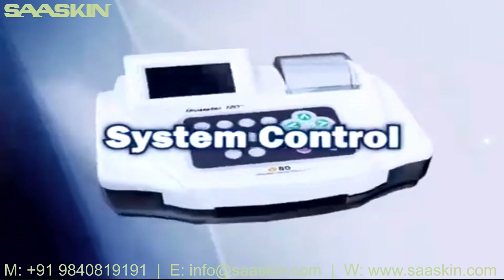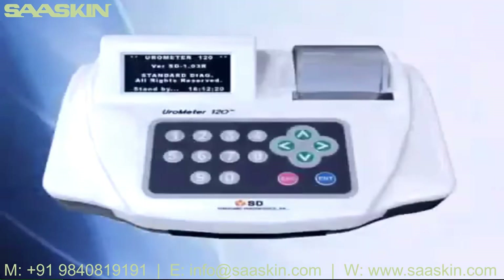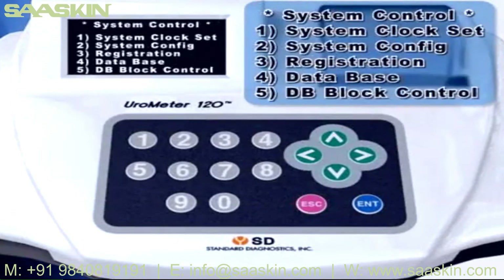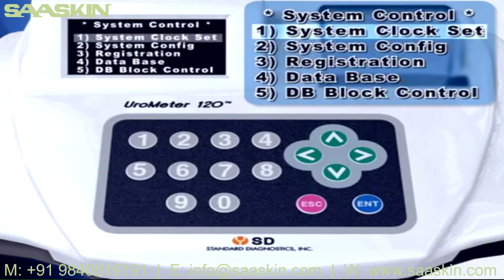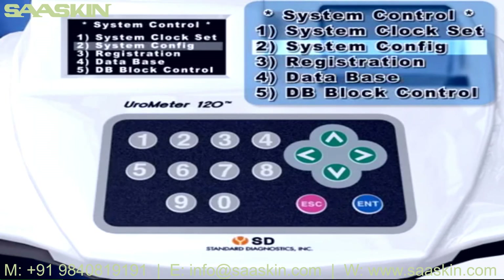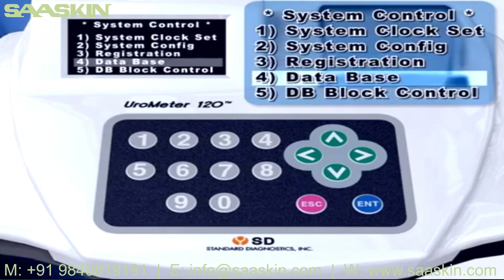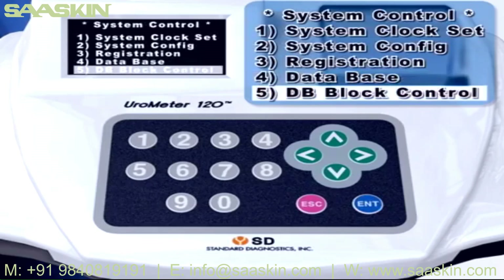System Control: In standby mode, press the Escape key twice and the System Control menu will be shown. Options include: System Clock Set for setting time, System Configuration for setting the operation system, Registration for inputting ID, Database for using saved data, and Database Block Control for calling back saved data and printing out.